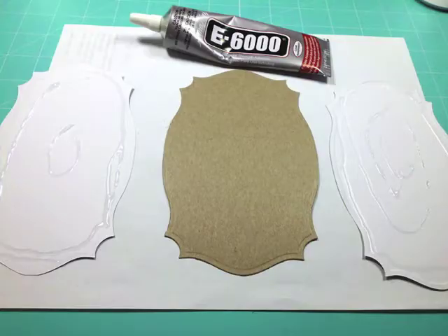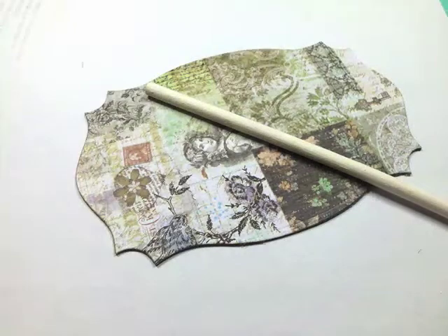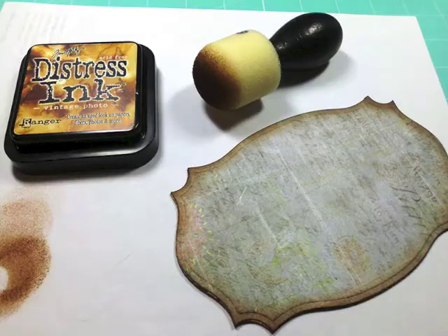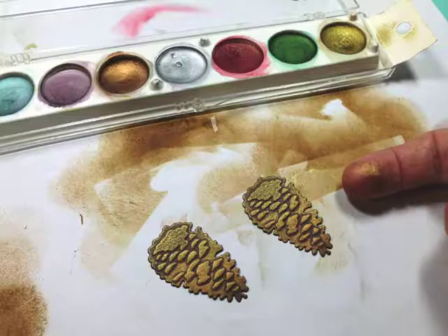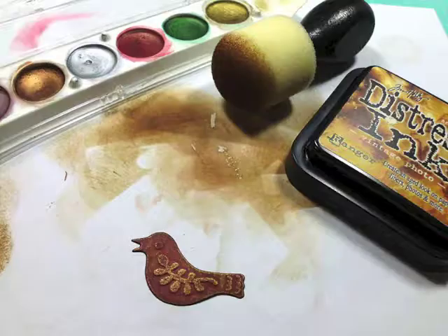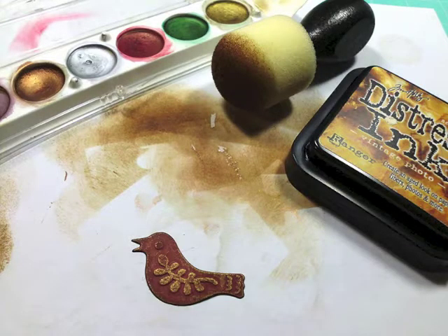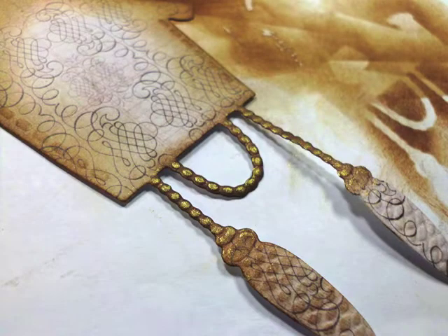Glue each piece of cardstock to the chipboard and use a bone folder to make sure your cardstock is nice and smooth on each side. Now sponge around the edges of each piece of your project. After sponging the pine cone, bur, and clock, I used some of the metallic finger rub to highlight the detail from the die template.